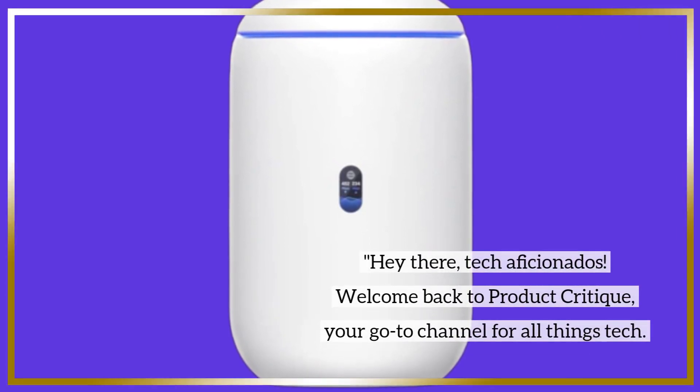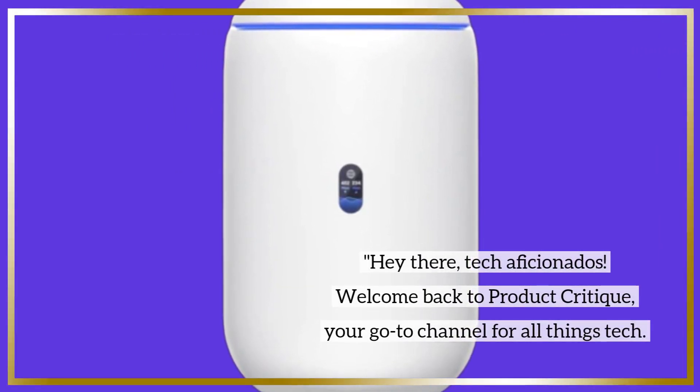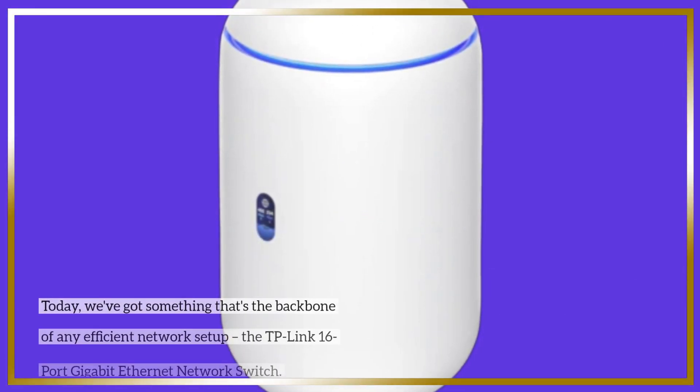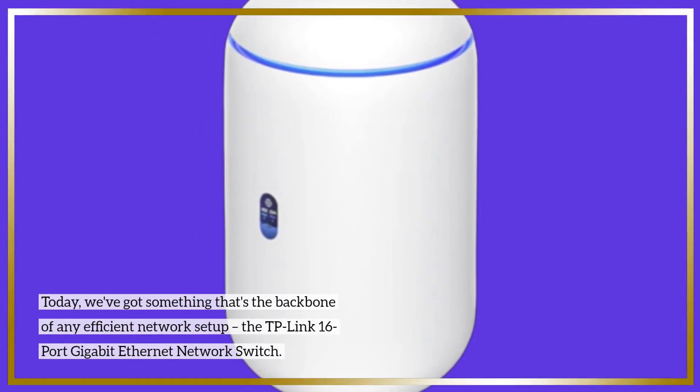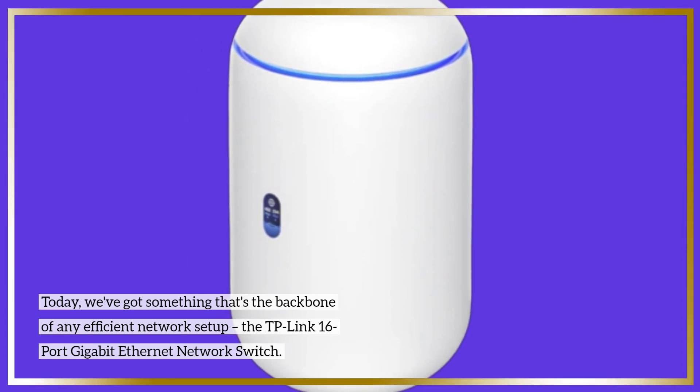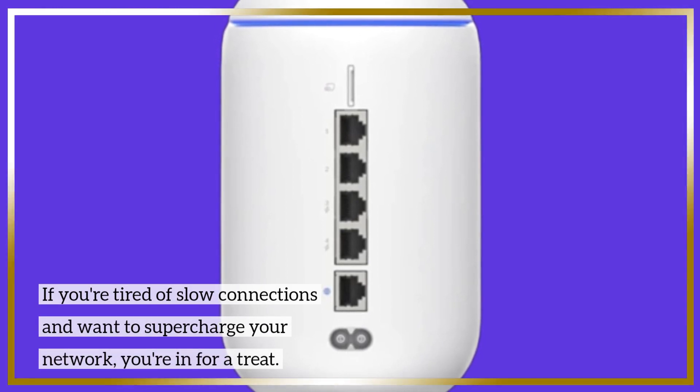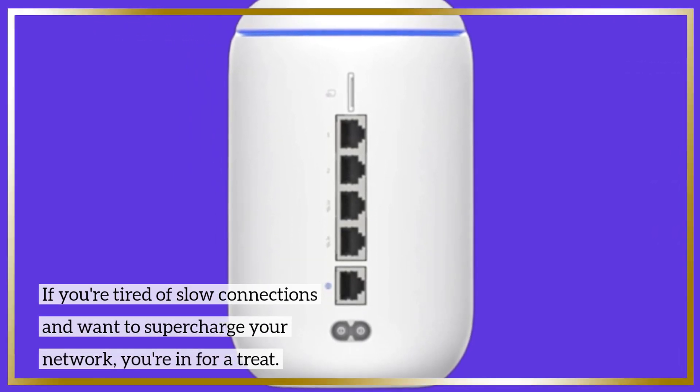Hey there, tech aficionados. Welcome back to Product Critique, your go-to channel for all things tech. Today, we've got something that's the backbone of any efficient network setup — the TP-Link 16-port gigabit Ethernet network switch. If you're tired of slow connections and want to supercharge your network, you're in for a treat.